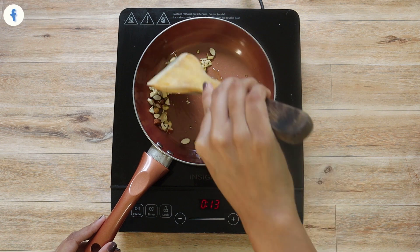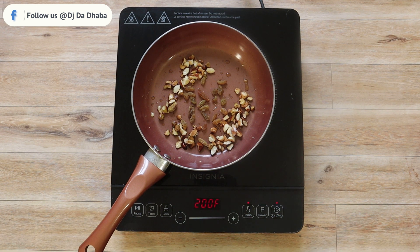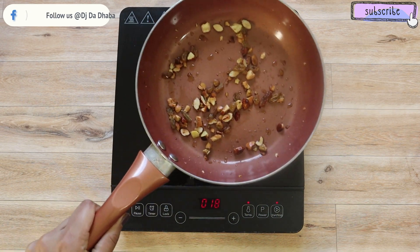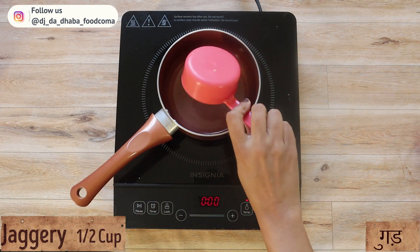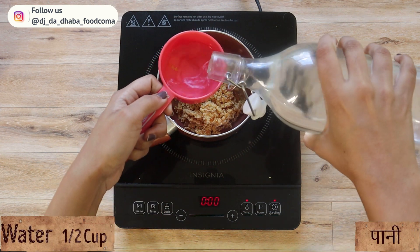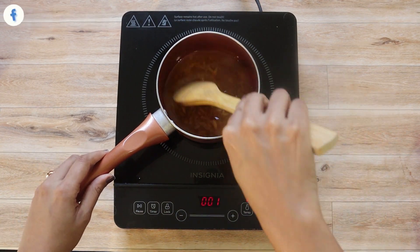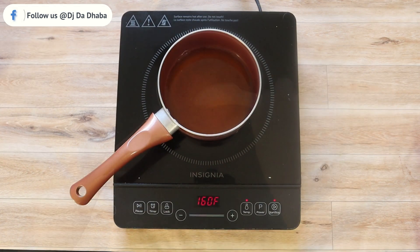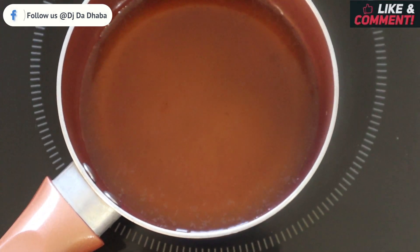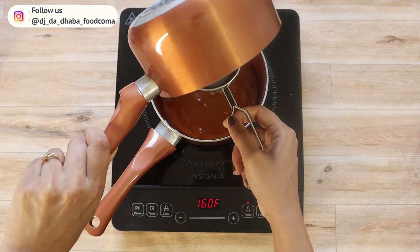Fry them for one minute, then add one tablespoon of raisins and fry for around 30 seconds. Keep it aside. In a saucepan, take half cup of crushed jaggery and half cup water — mix well to make the jaggery syrup. I'm using jaggery instead of sugar for sweetness. Boil it until the jaggery dissolves, making sure it's not too thick. The jaggery syrup is now ready.